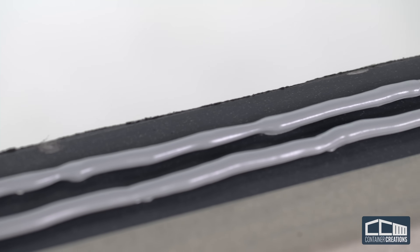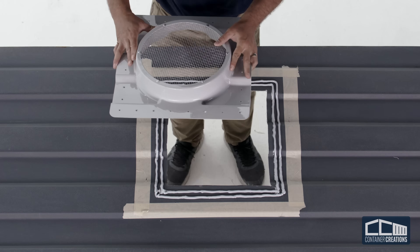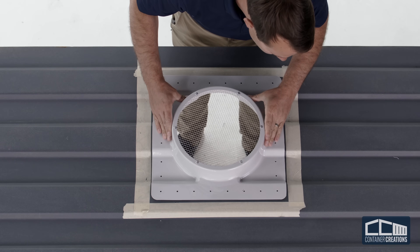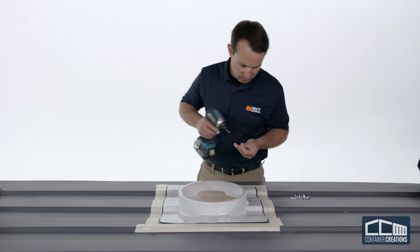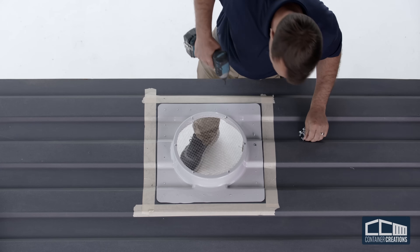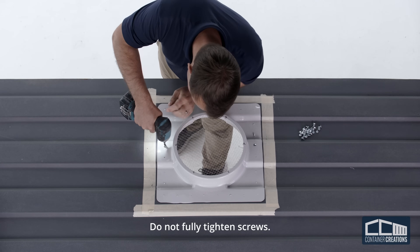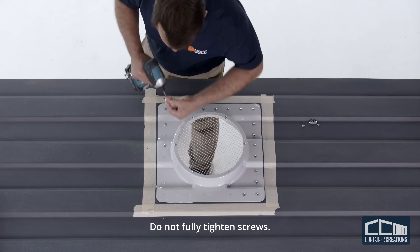Adhesive should ooze from all edges when the screws are tightened. Using care, center the universal adapter, making sure it's facing the correct direction, and line it up with the previously marked holes. With the screws provided in the installation kit, screw in the mount by first loosely setting screws into the holes. Start with the center corrugations, tightening all the screws halfway, alternating from one side to the next, so that the universal adapter seats uniformly.